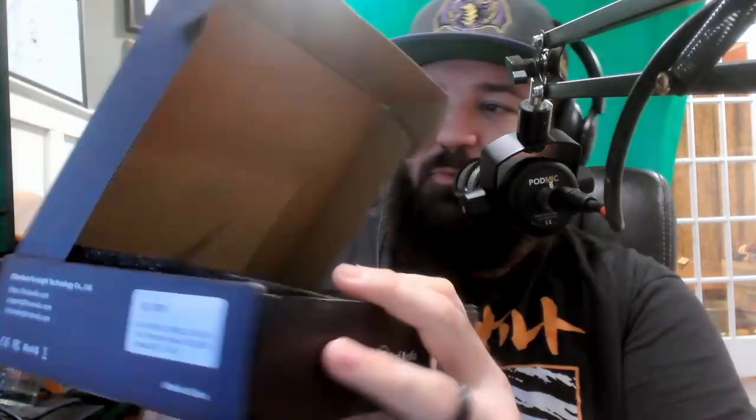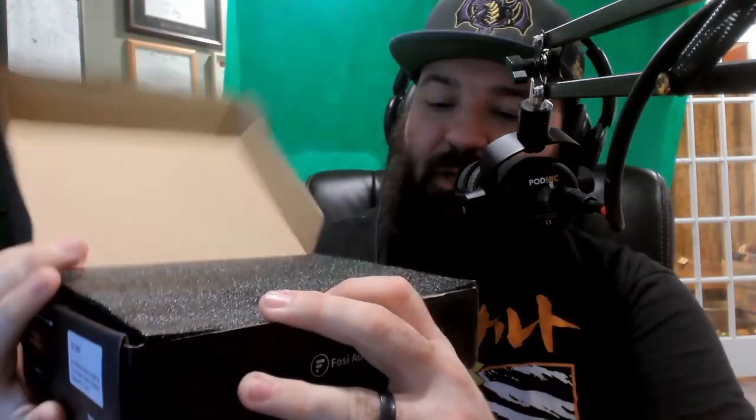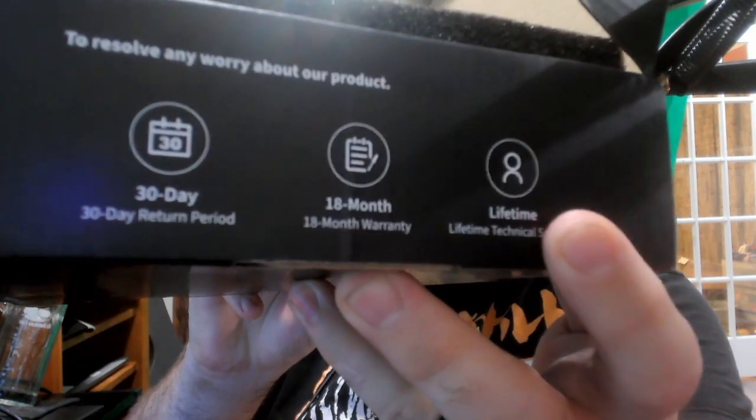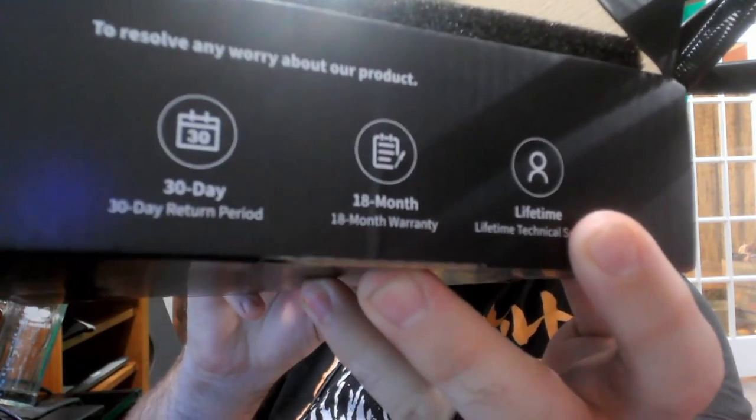We're going to go ahead and open up this box and showcase some of the contents. My mail people are not gentle, so if the box looks a little beaten, that is why. Before we dive in: there's a 30-day return period, an 18-month warranty, and lifetime technical support — so for anybody that is not tech savvy, that could be a very important thing.